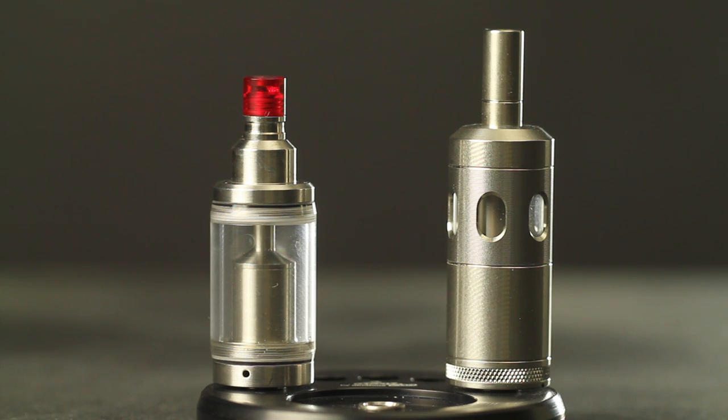Rebuildable tank atomizers normally feature one positive and one negative post, making them capable of utilizing single coil builds. This type of atomizer is popular amongst people who enjoy intense flavor, good vapor production, and the convenience that a tank has to offer. Examples of rebuildable tank atomizers are the Kayfun Lite Plus by Svomesto and the Squape by Stattqualm.